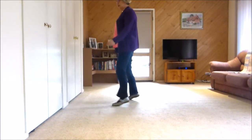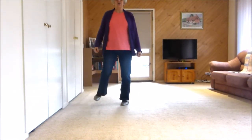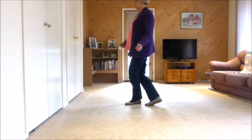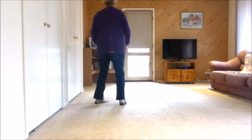And one, two, and three, four, five and six, and seven, eight. Shuffle side, back rock, shuffle side, back rock, quarter point, cross point, jazz box touch, shuffle — what a shuffle!